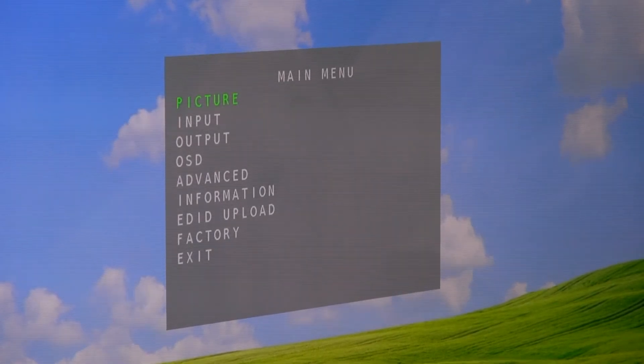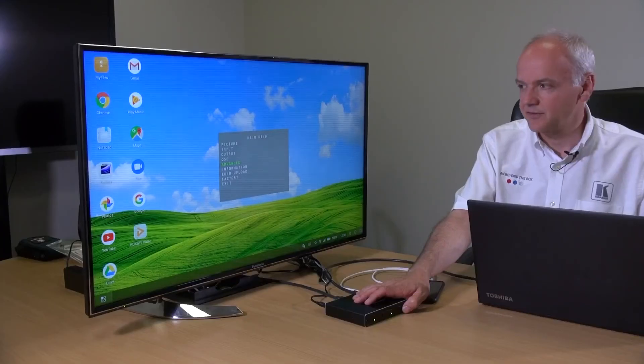We've got an on-screen display for our menu. We can control various aspects about the picture, what the source is, the output resolution, and the length of time that the on-screen display appears. We have advanced settings which allow you to choose the auto-switching type, various bits of information about the device, the EDID information, and there are various factory settings.